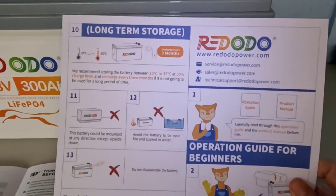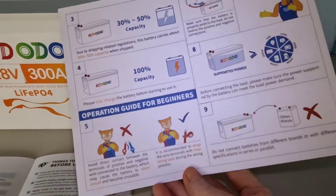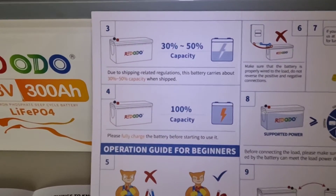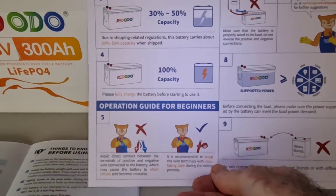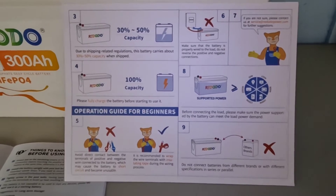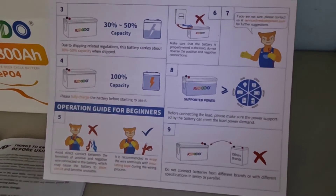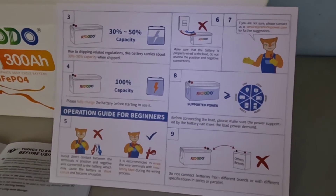Like all of their batteries, it comes with a quick reference guide — a lot of basic information for you to read over, including how it shipped to you at 30 to 50 percent charge and how to get it up to 100 percent before you start using it, which is what we always do. This one arrived with a voltage of 13.15, which is just about perfect for shipping purposes.